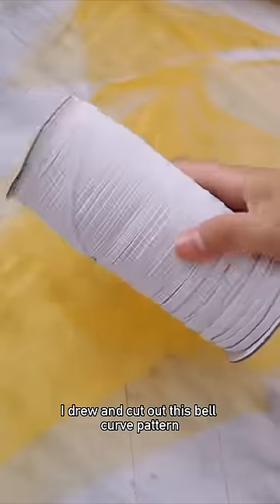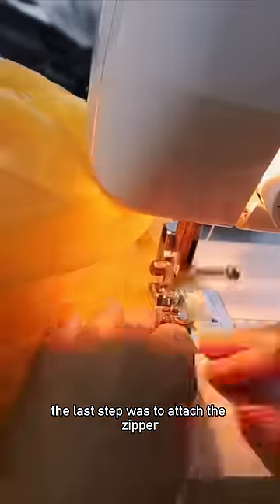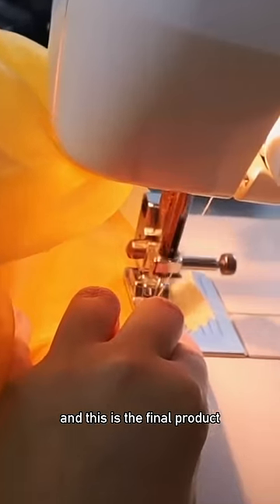Then to make the sleeve I drew and cut out this bell curve pattern, took some elastic and sewed it to the top and bottom of the sleeve to create a puff sleeve. Finally, after 15 hours straight, the last step was to attach the zipper — and this is the final product.